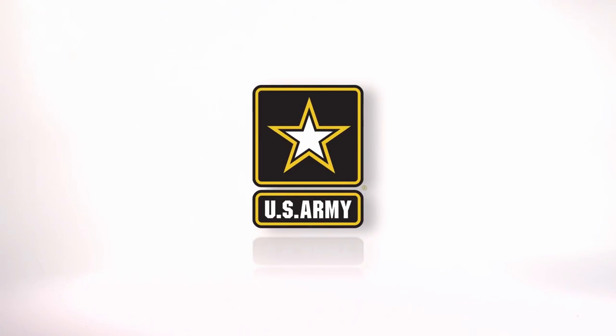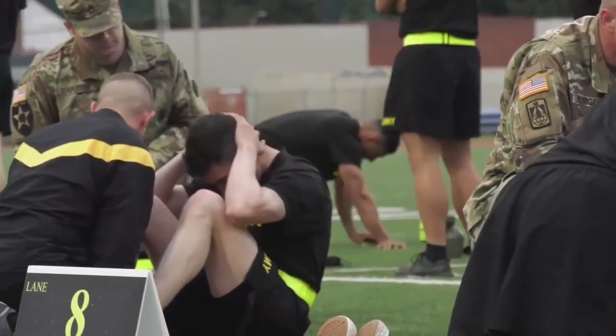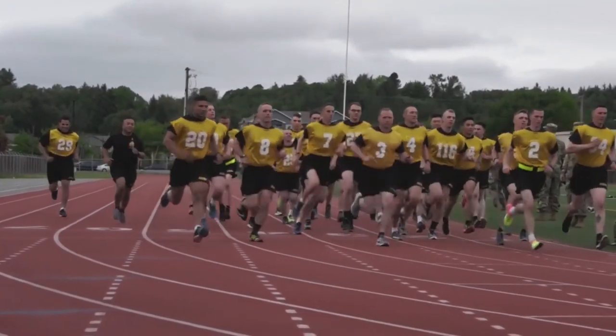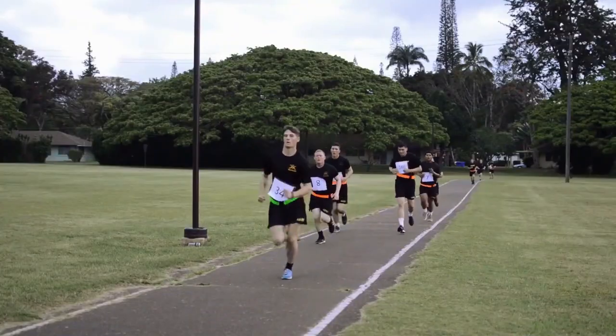The Army is introducing a new physical fitness test. The current test, the Army Physical Fitness Test, has been the test of record since it was developed and implemented in 1980. It consists of two minutes of push-ups, two minutes of sit-ups, and a two-mile run.